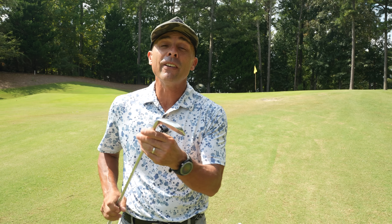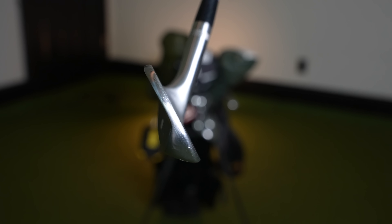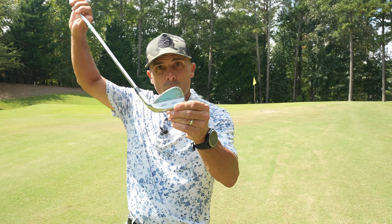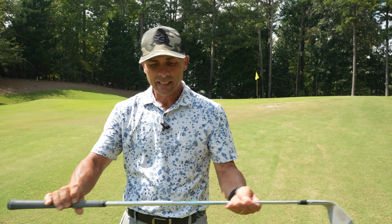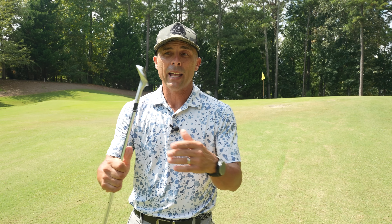And then six degrees after that is my 50 degree wedge — eight degrees of bounce, F-Grind. The F-Grind is going to look more like all of your other irons, so I like my 50 to look very similar to the rest of my iron setup. Also Mr. Short Game stamped on there. We've got the AMT S-400 shaft. I like to go a little bit heavier in my wedge setup.